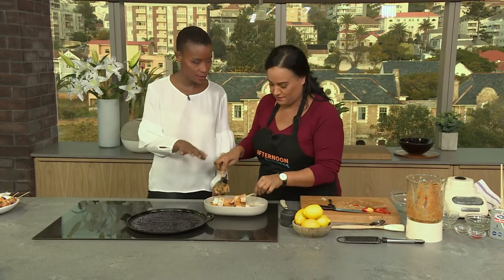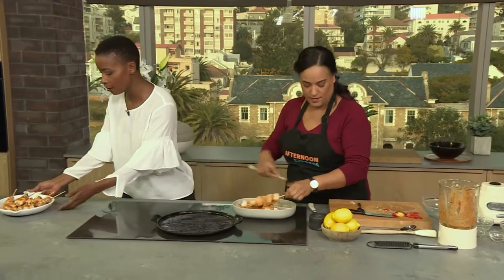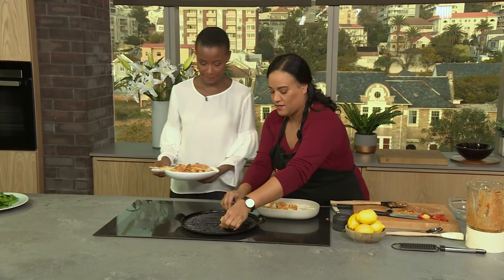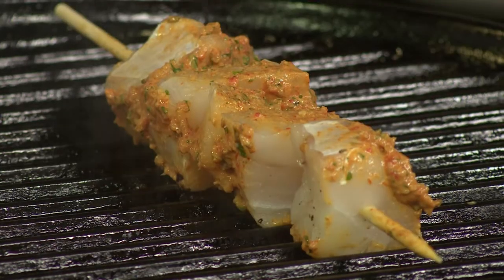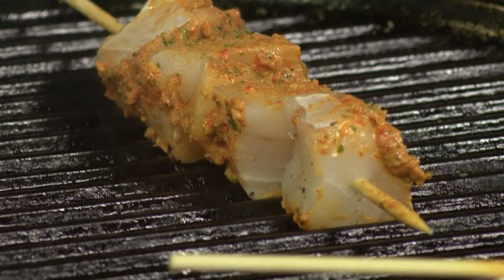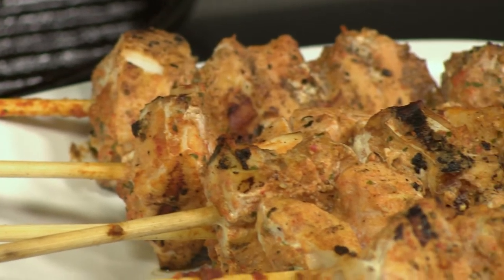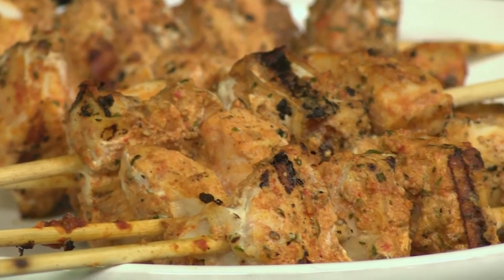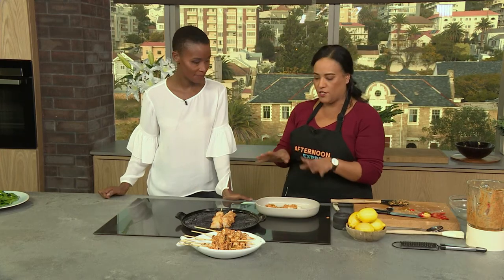That goes onto the griddle. And this is what our final dish actually looks like. Once you've got perfect char lines all around, you'll flip it over. You don't keep it on for too long because you don't want it to dry out — the fish cooks really quickly. Literally once you see those perfect char lines, you know you're done.